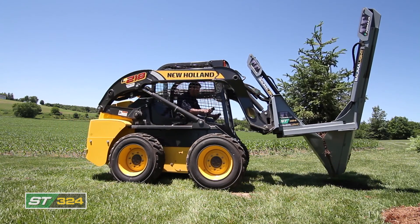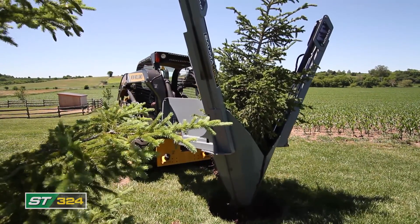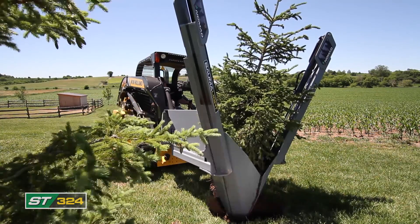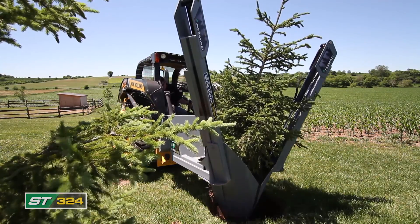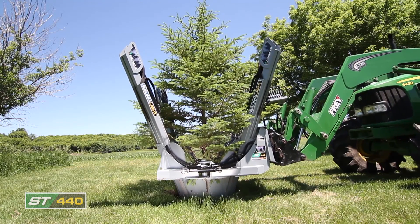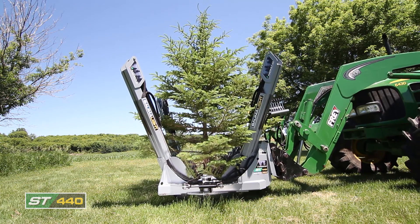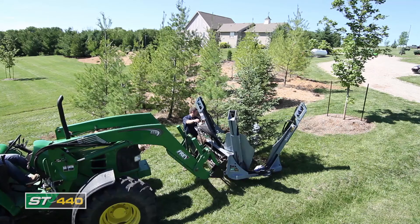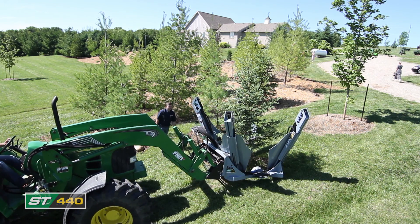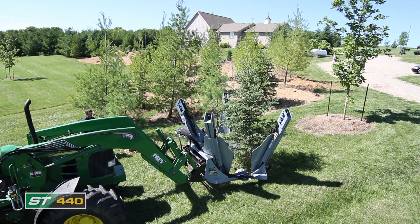ST324. This fixed frame hydraulic tree spade gives you tree moving power for your smaller skid steer. Three blades give you the digging and root ball compacting action for cleaner and more viable transplants. Place the tree in the hole and reverse the process by raising the spades around the tree a little at a time until the tree is resting comfortably in its new home.